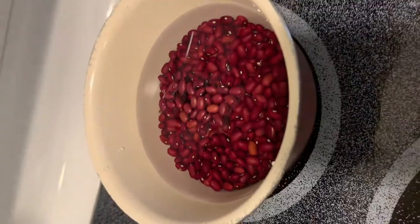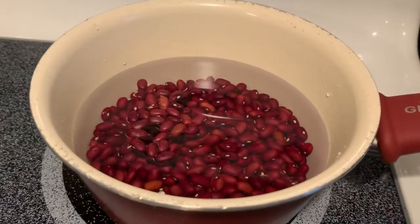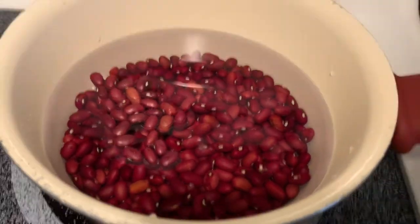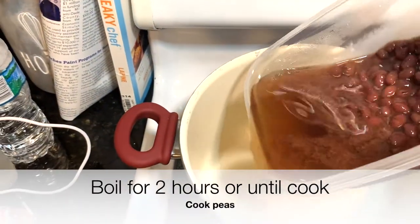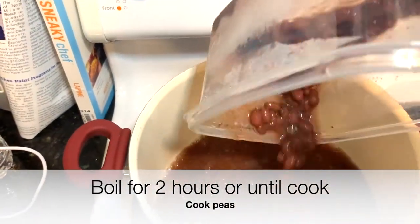One of the first and most important steps when you are thinking about making your rice and peas is to soak the peas overnight. When you soak the peas or the beans overnight, it cuts down your cooking time by a couple of hours possibly.